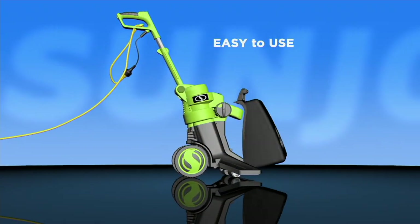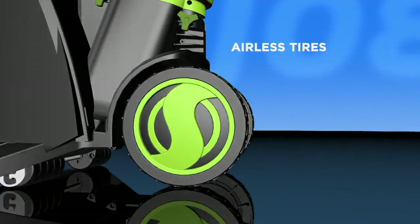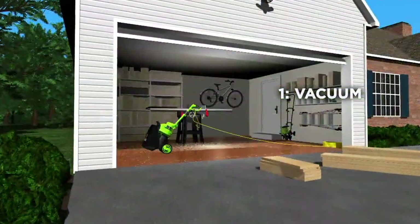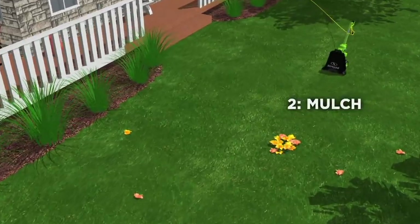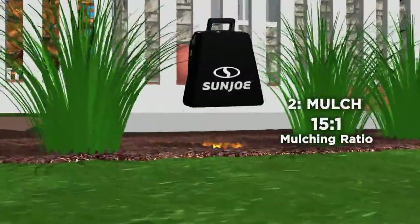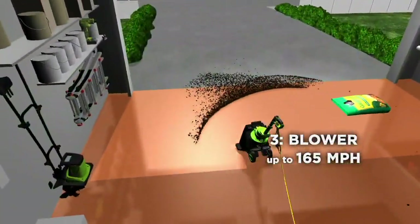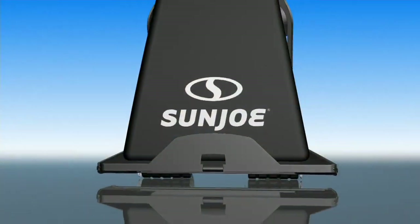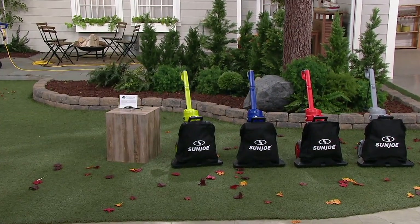Here's our animation showing how it works: your easy-to-use storage bag sucks and collects everything. There's no gasoline, no oil, zero maintenance. Airless tires — they're never going to go flat. It vacuums and mulches grass clippings, leaves in the yard, on your driveway, or in your garage. When you're done, dump the mulch into your flower beds — it's the best fertilizer you never have to buy. Want the blower setting? Flip the switch, blow all the leaves against the fence, then suck them up. It's the best of both worlds.